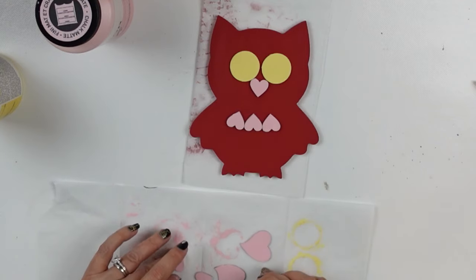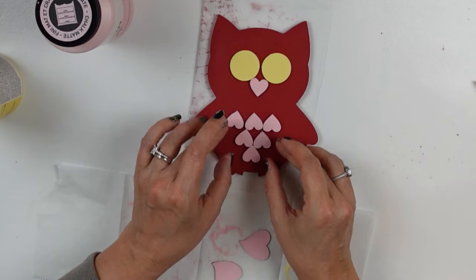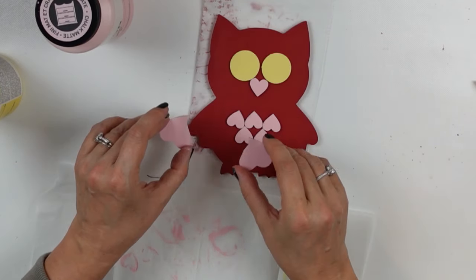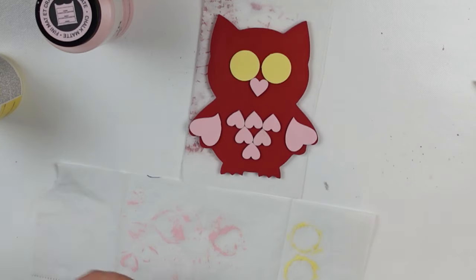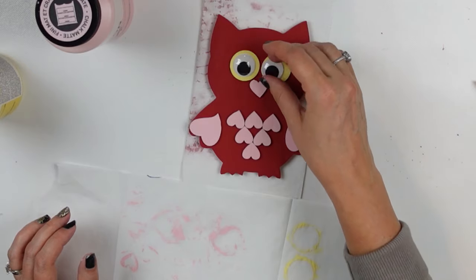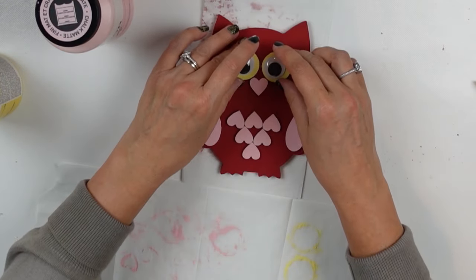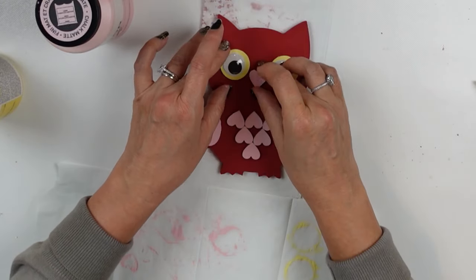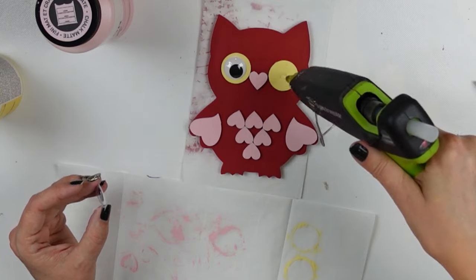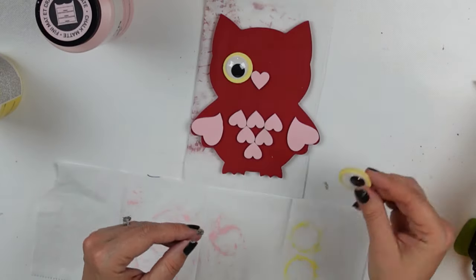Once everything was dry I started laying everything out, lining up all my little hearts to make the body of the owl and create his form and shape. I was trying to decide which way I wanted his little wings to go and finally settled. I've got my little googly eyes for his eyes. One thing I've always found is that when I use hot glue the little googly inside freezes — I think the heat must melt the back of it.